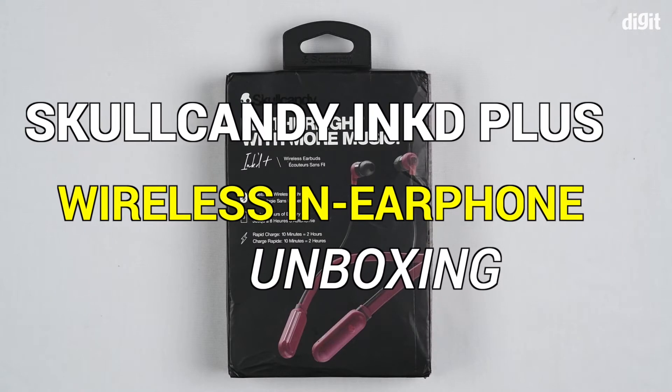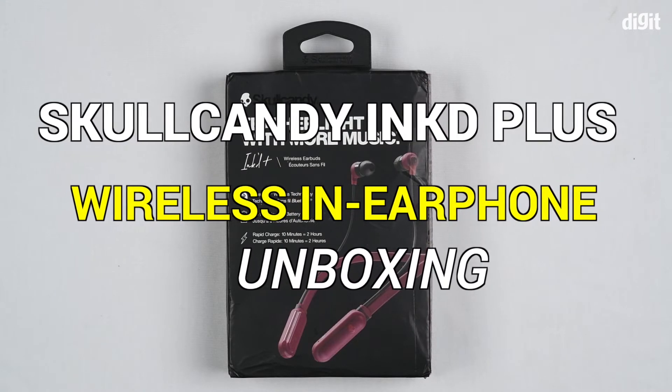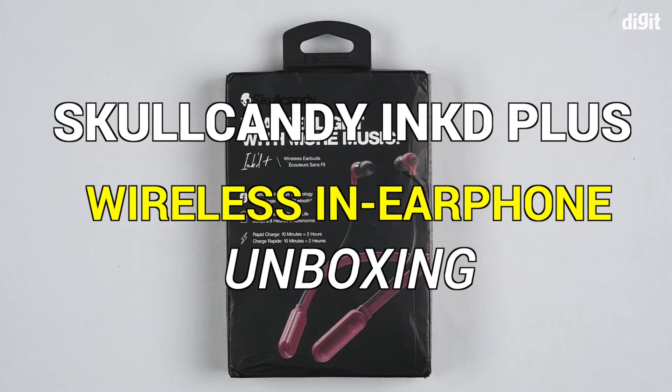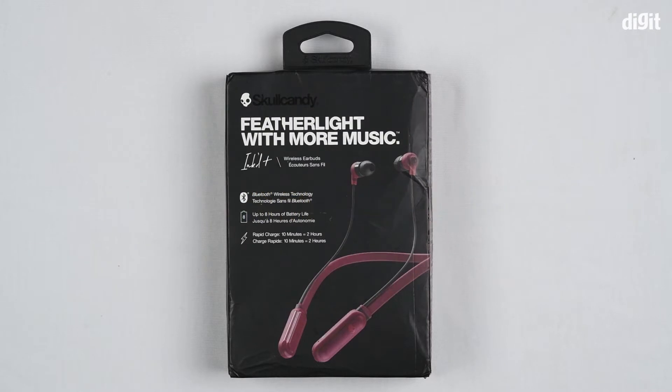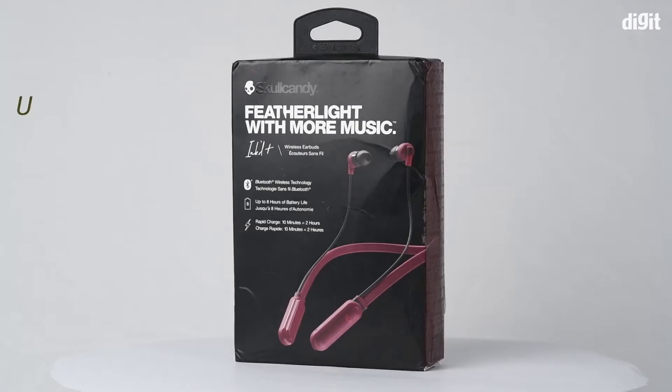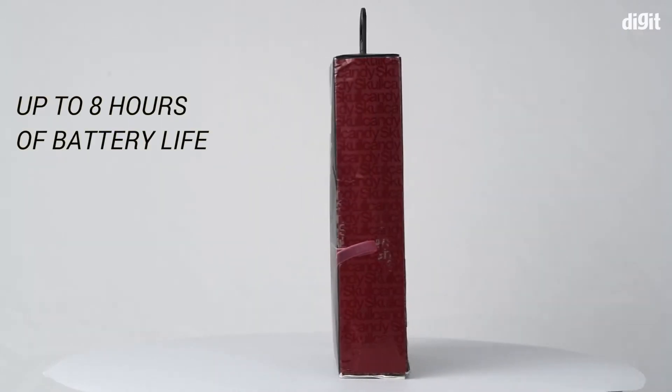Hey guys, welcome to digit.in. Today we have with us the Skullcandy Inkd Plus wireless headphones. Before opening the box, let's take a look at the box itself. These headphones have got an 8-hour battery life.